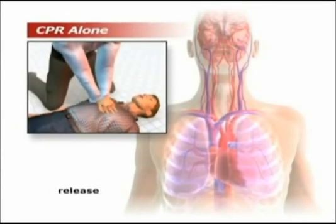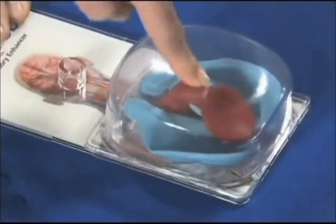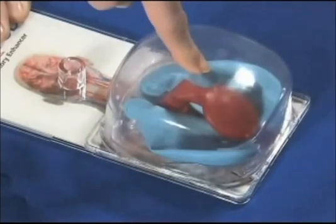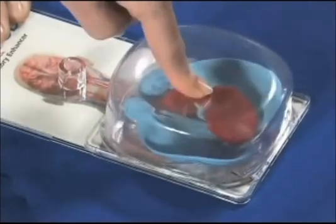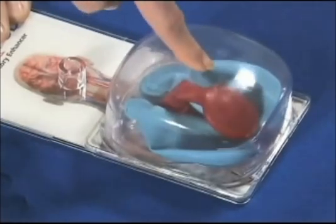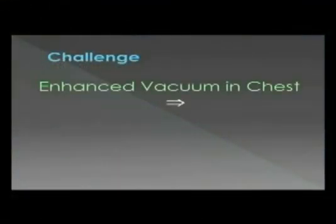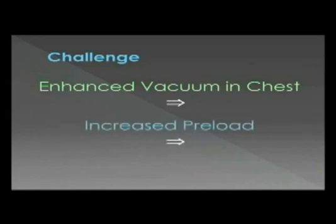However, even when performed correctly, CPR results in only about 10 to 20% of normal blood flow to the heart, and 20 to 30% of normal blood flow to the brain. One of the reasons CPR is inherently inefficient is that as the chest wall recoils, air rushes in through an open airway and wipes out the vacuum that we're relying on to refill the heart. Thus, the heart stops filling with blood as soon as the pressure inside and outside the chest equalizes. Finding a way to enhance the intrathoracic vacuum would increase preload and lead to increased cardiac output on the subsequent compression.